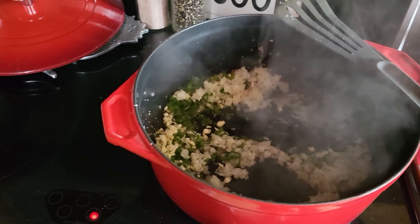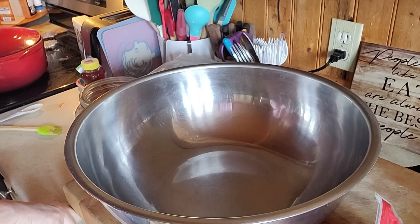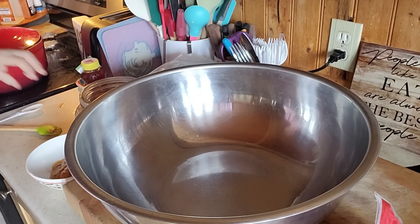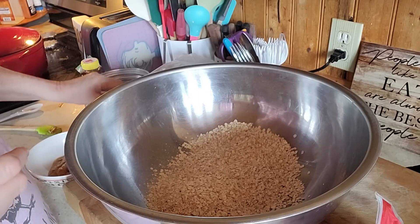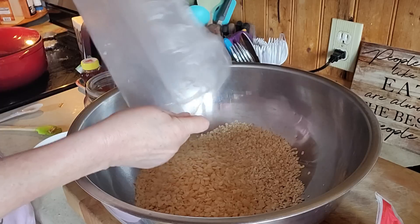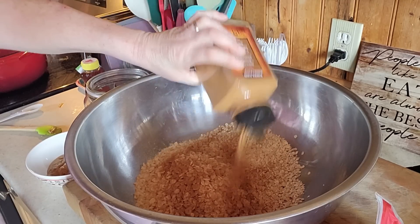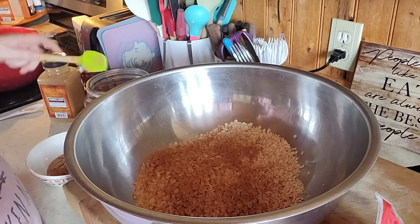Now I want to make some granola bars, so I'll bring you guys along with me for that. We're gonna make some granola bars with things I have laying around. I just warmed up my peanut butter to make it a little softer — I have some nutty peanut butter I never use too much, so I want to use that up. I have these oats that I need to use, and I'm not measuring anything so just guess at it all. I'm gonna sprinkle in some cinnamon — I like a lot of cinnamon, but you don't have to add it if you don't want to.